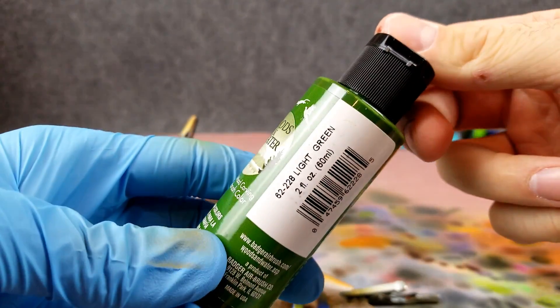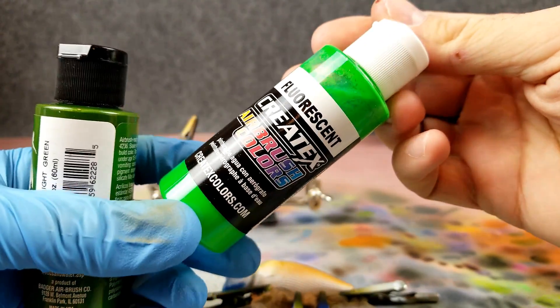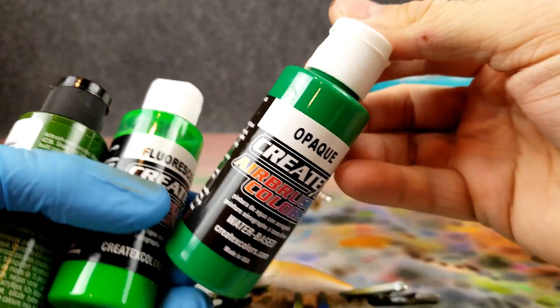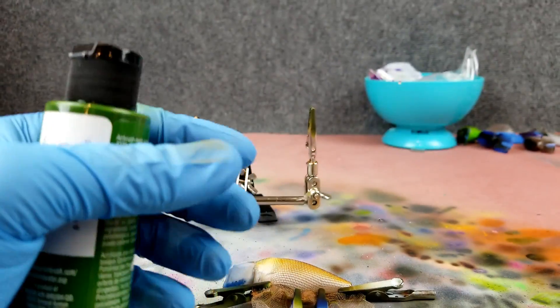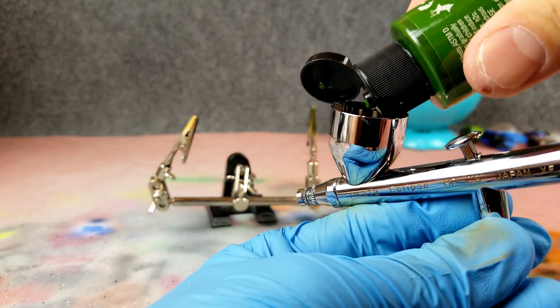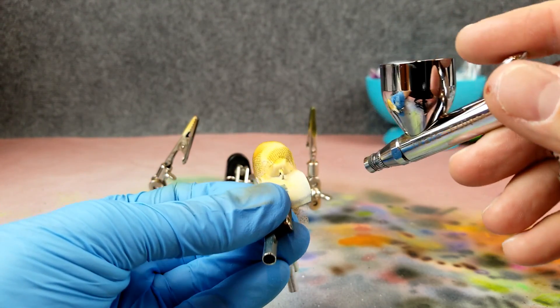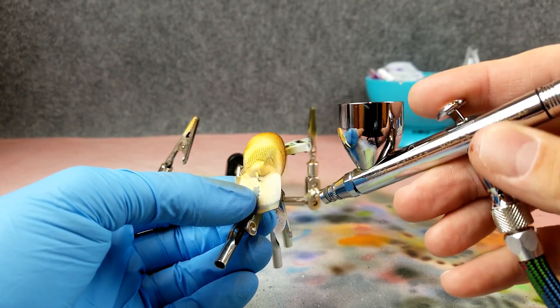Each green you use is going to give it just a little bit different look depending on what you want to achieve. Just like I did with the orange, I'm going to shoot this from the front of the bait going toward the back. This is a tip I learned from Jekyll Bates — if you enjoy lure painting please go check out Jekyll. She is extremely talented.